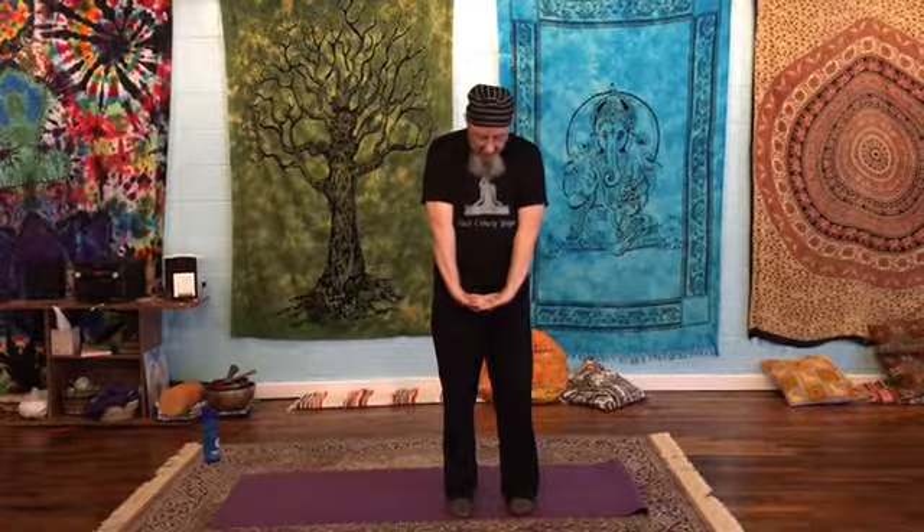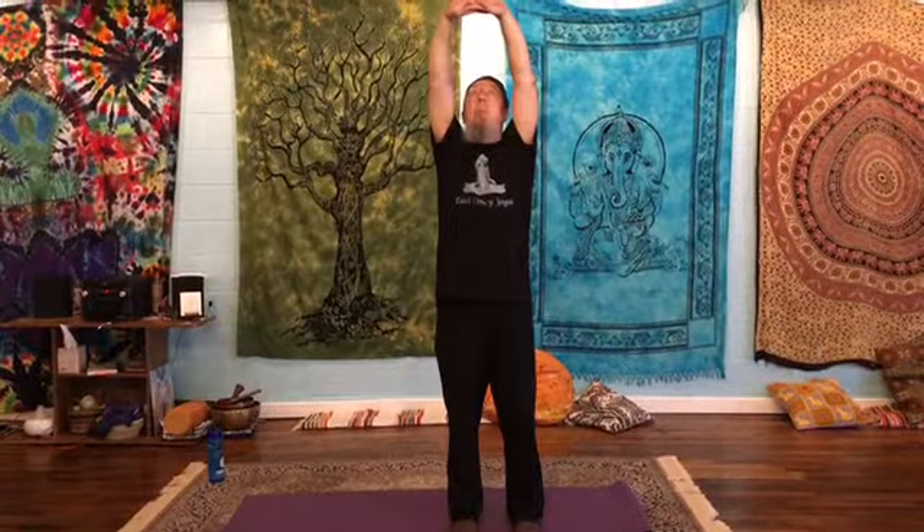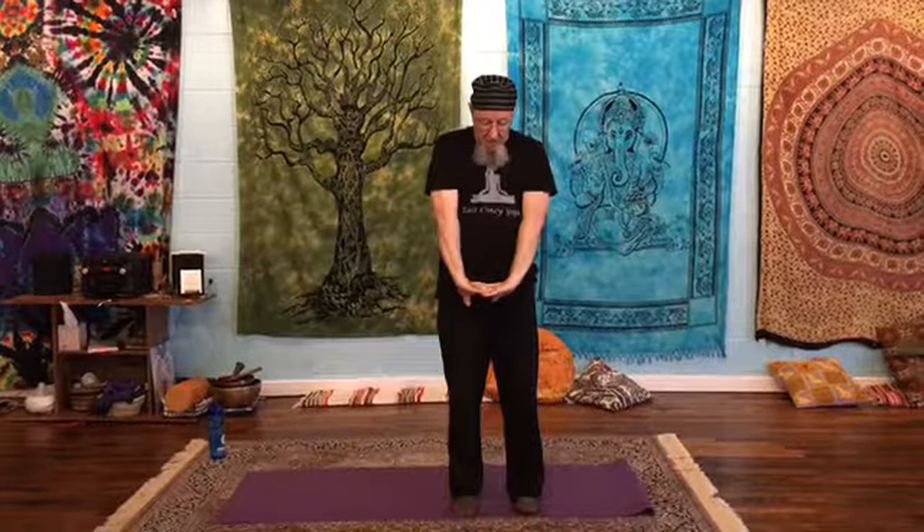We're going to start bringing our hands to the heart center, press together, take a deep breath in through the nose. As you breathe out, interlace the fingers, press down, look at your knuckles. As you breathe in, raise your arms, keeping the gaze on the knuckles. When you get to the top of your breath, flip the palms, breathe out through the mouth as you press the palms together pressing down. As you cross the heart, re-lace your fingers and repeat.